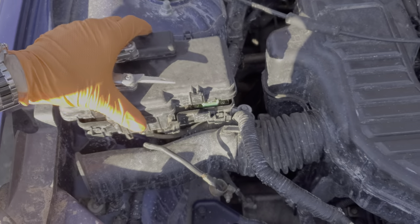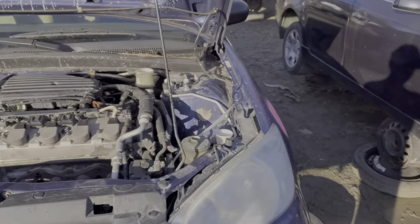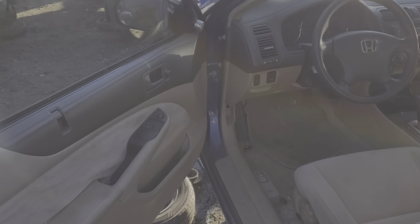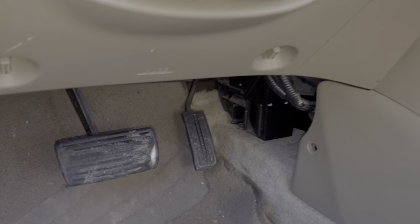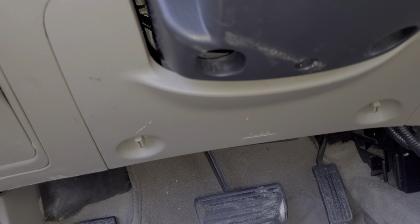Now let's head back inside the car. I'll show you the actual location of the brake light switch and how to replace it. I do have another video on the same car where I changed the brake light bulbs, so you may want to check that out. Heading down here, there are two trim pieces that I'm going to remove just to make it easier to get to everything.